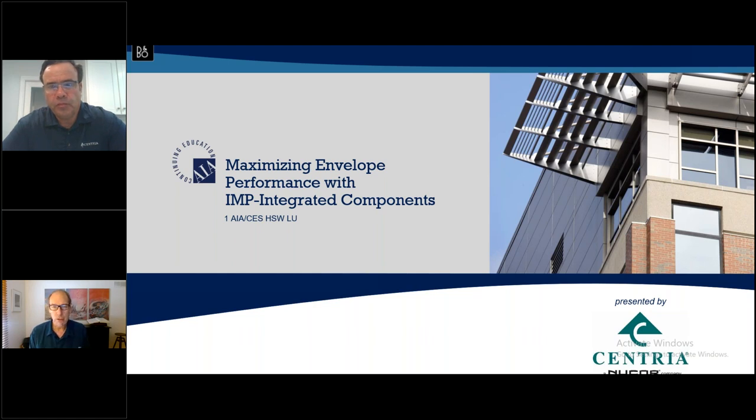For those looking for certificates and AIA credit, that will be handled automatically. Allow seven business days. Tomorrow, exactly 24 hours after the webinar ends, you'll receive an email with links to technical information, follow-up questions, and a recording of the webinar hosted on our website. Now let me introduce Brandon Kinsey, district sales manager for Centria, with more than 23 years with the company.